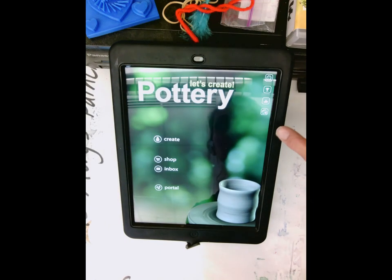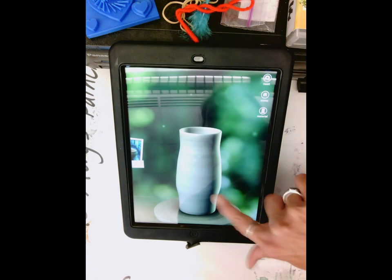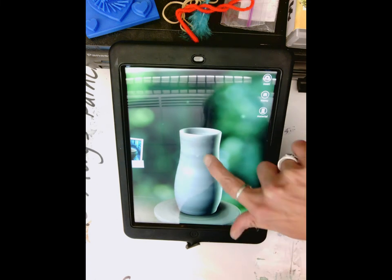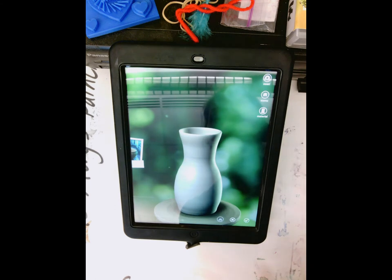We're going to do a quick tutorial on how to use primary colors with the pottery app. We're going to click create — you've done this plenty of times — and create your pottery however you choose, pull that out, push that in. When we're ready, we're going to fire.